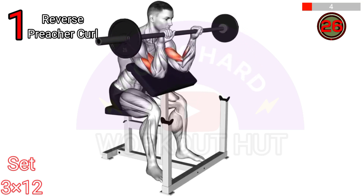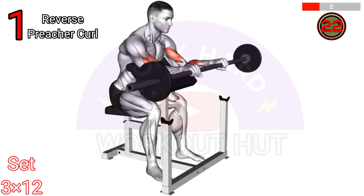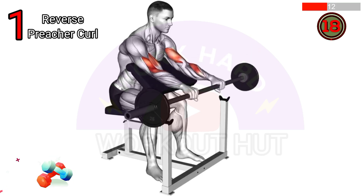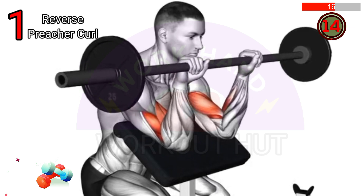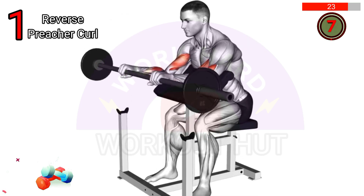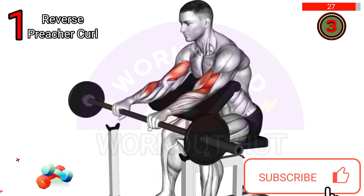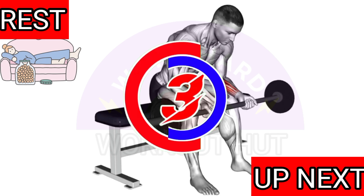To perform a barbell reverse preacher curl, sit on a preacher bench with your chest pressed against the pad. Grasp the barbell with an overhand grip, palms facing down. Keeping your upper arms stationary, curl the barbell upward while contracting your biceps. Slowly lower the bar back to the starting position. Repeat for desired repetitions.